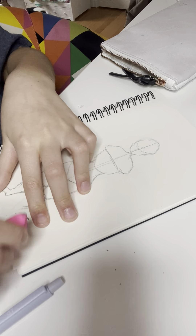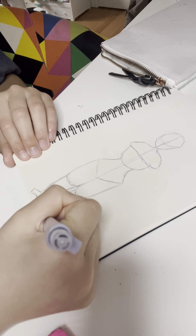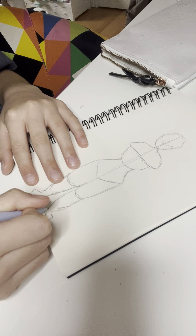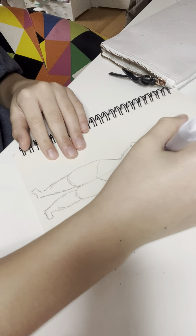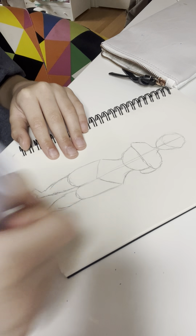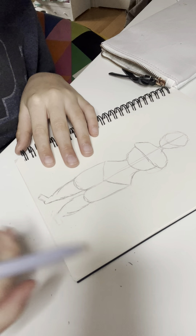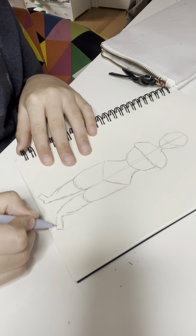This needs to be differently positioned. Now I'm just going to draw the arms. I think what I'm going to do is just leave them aside. Whoever I'm drawing, the foot needs to be bigger. That's better.